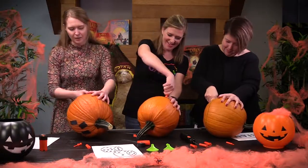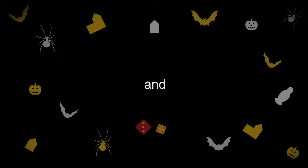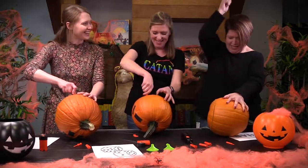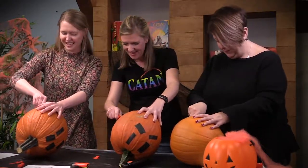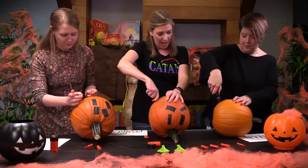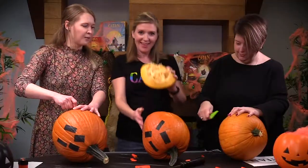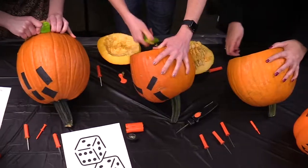We're getting our workout here, cutting these bottoms off. It's like a machete. We should probably talk about pumpkin cutting safety. Oh my god. Yay! That's what I'm saying. This one is too. Yeah, they're snap pumpkins.